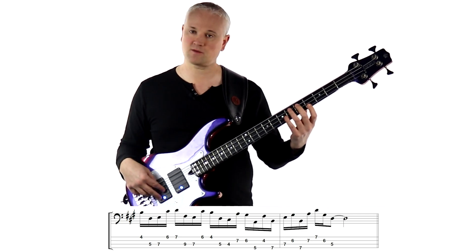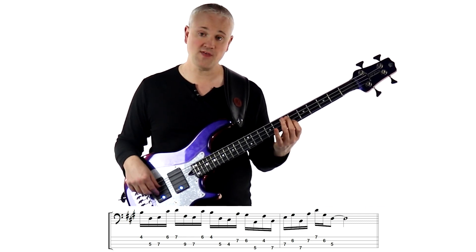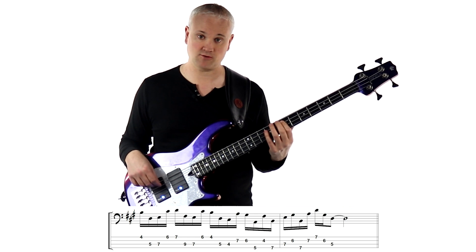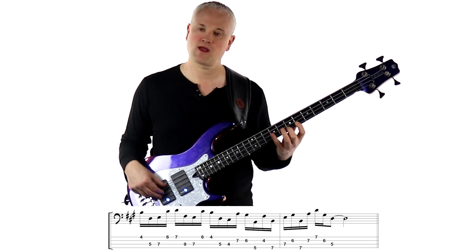Now watch my thumb as I play this — the thumb anchor. First of all I'm on the E string. Then I shift over to the A string when we jump up onto the G string, and then back to the E string as I jump down onto the A string. So already a little bit of thumb movement.